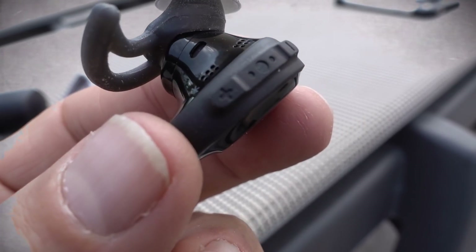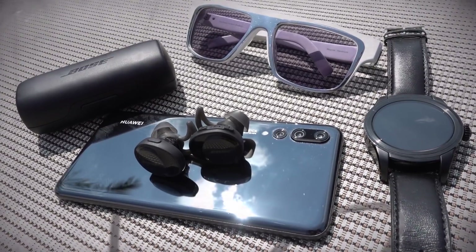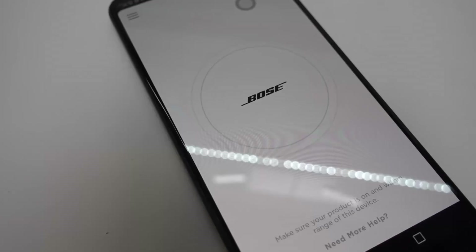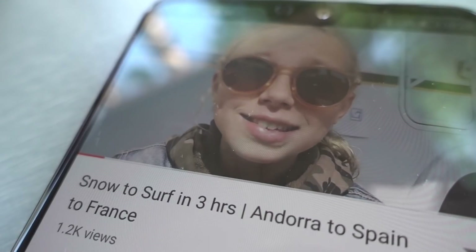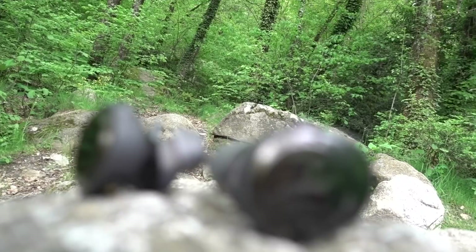In a nutshell, what Bose have produced here is a set of secure, comfortable, truly wireless earphones for the active user, with a premium quality design and sound performance that matches an equally premium price point. I wish they had more customization options, less latency, and a touch interface rather than buttons, but none of those factors for me detract from the upgrade in sound quality and comfort that the Bose SoundSport Free wireless earphones represent.